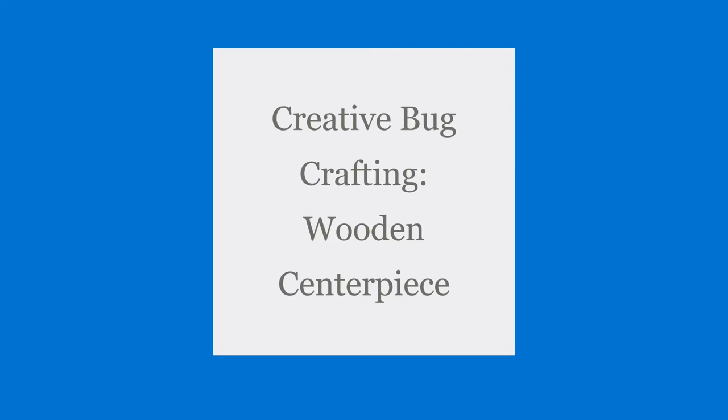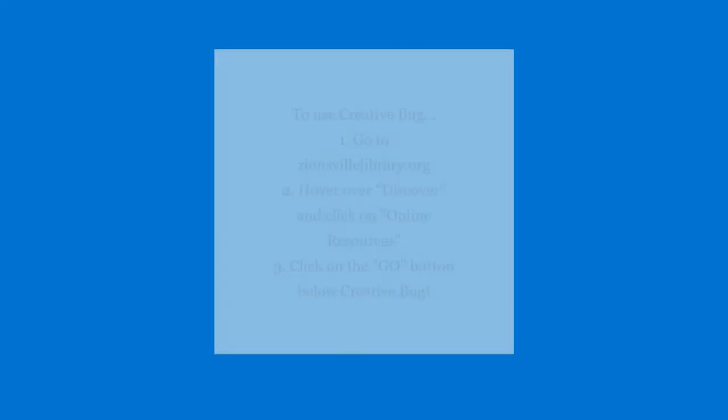You may not have heard of Creative Bug, but it is something as a cardholder that you have access to for free. It has tons of videos and things for all sorts of different craft ideas. I included instructions here on how to use it and access it. If you go to our website and go to our online resources, it is right there — all you do is put in your card number and you're good to go.